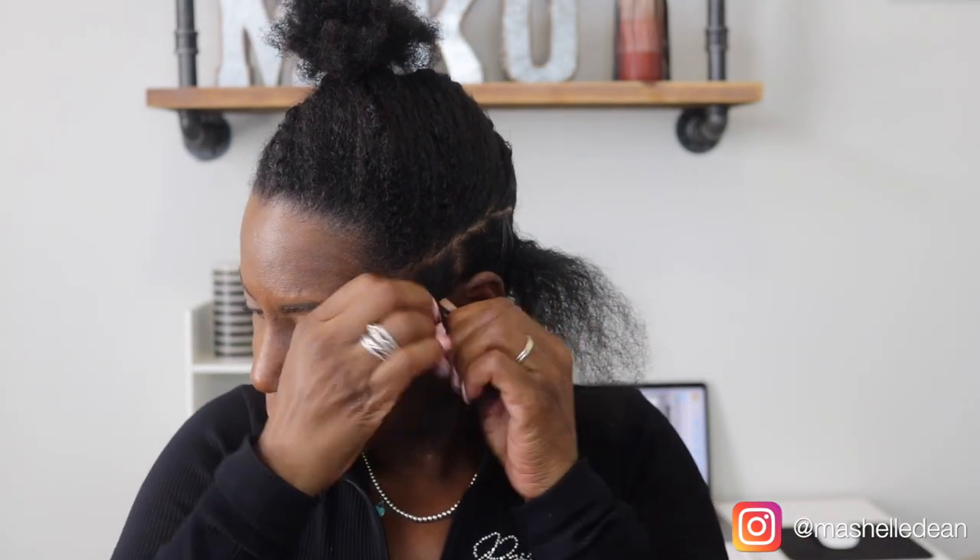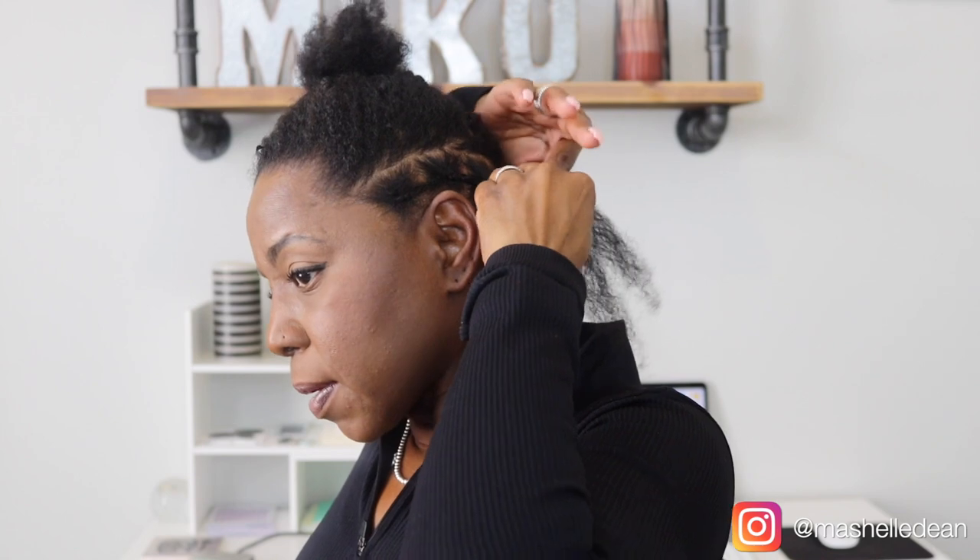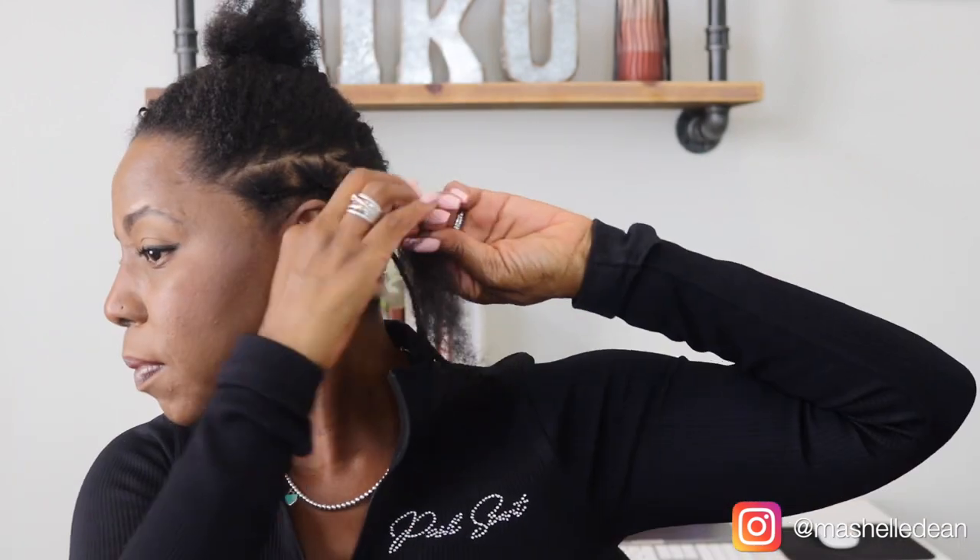Now if you've watched my channel for a while, you know this is just an extension of my Miko Method braiding pattern that I came out with about five or six years ago. The magic in that braiding pattern is it prevents your crochet braids from sliding back away from your hairline as your style gets old. I'm going to link that video below so you can check it out if you haven't seen it.